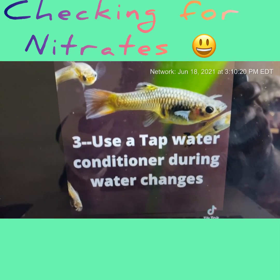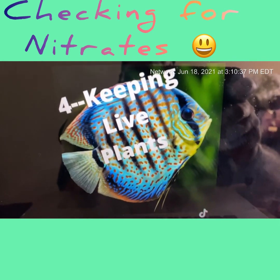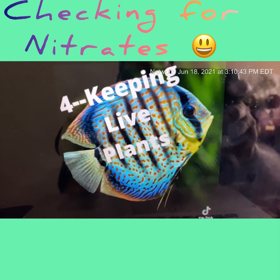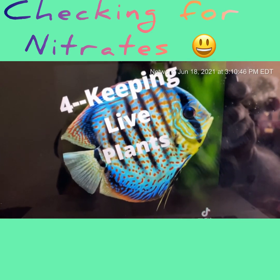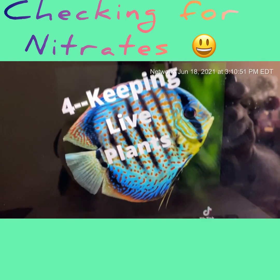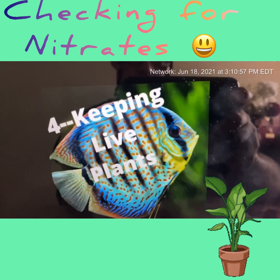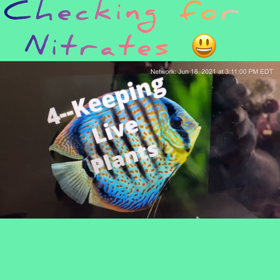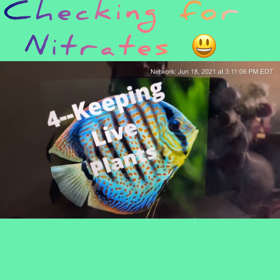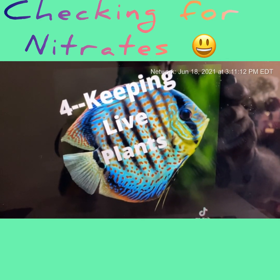Always use tap water conditioner during water changes. Your tap water generally has chlorine and copper in it. Consult Google for your favorite one — mine is API Tap Water Conditioner. I'm also a big fan of keeping live plants. Back in my early 20s, live plants were a real challenge because we only had fluorescent lighting, but today with proper lighting they help keep nitrates down to a minimum.